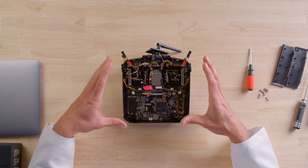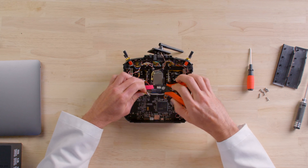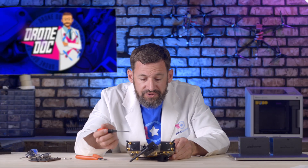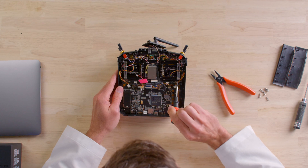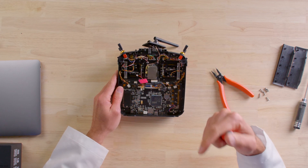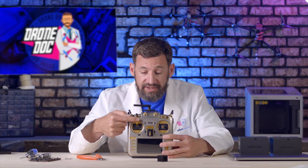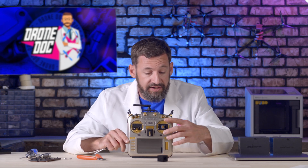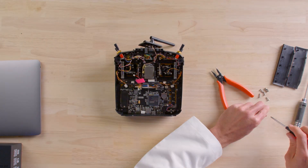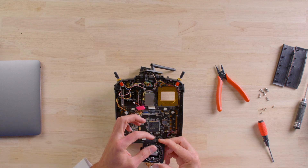Disconnect the gimbal wire. There are four screws holding the gimbal to the main plate — one here, one here, one here, and one on the back side. Remove those four screws and pop the gimbal out. This side is the throttle, so you'll want to install the gimbal without the tensioning spring on this side. The other gimbal auto-centers to midpoint, so make sure you install the correct gimbal on the correct side of the radio.